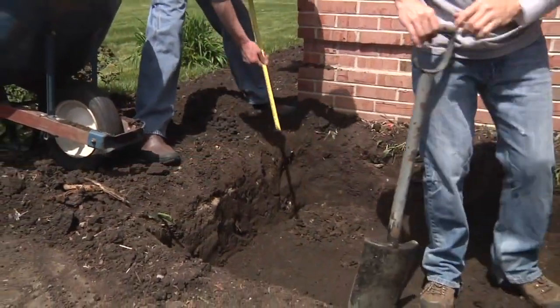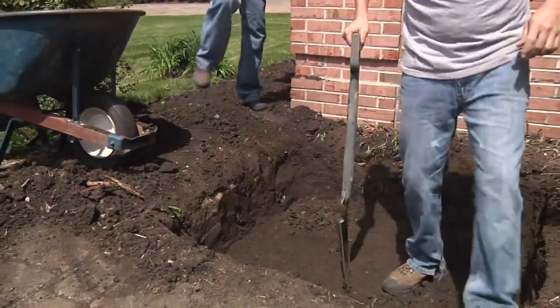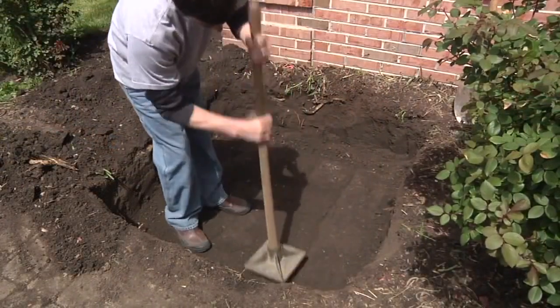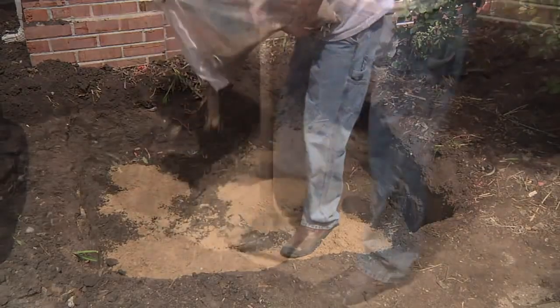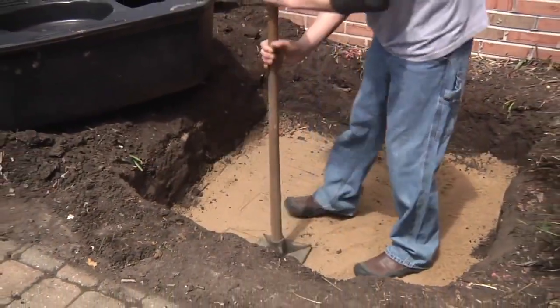Once you've reached the required depth, clean up any loose soil and tamp the area to prevent any unnecessary settling. Leveling sand is also an option for ease of installation or for those in areas with difficult digging conditions.